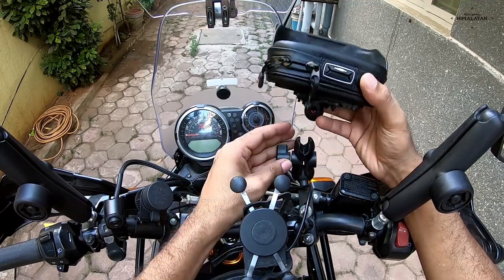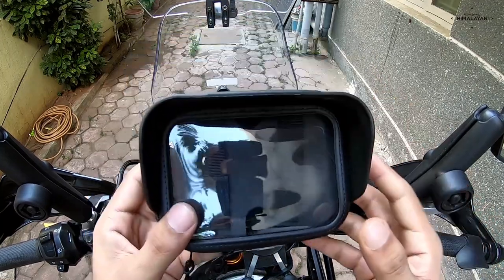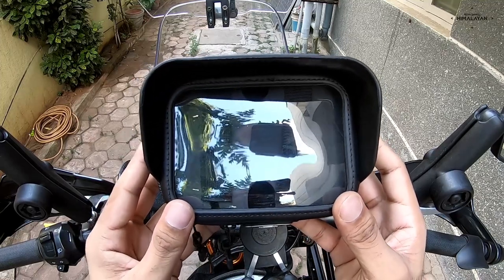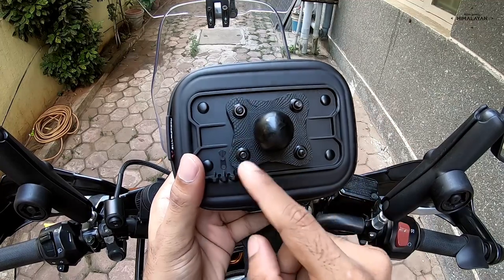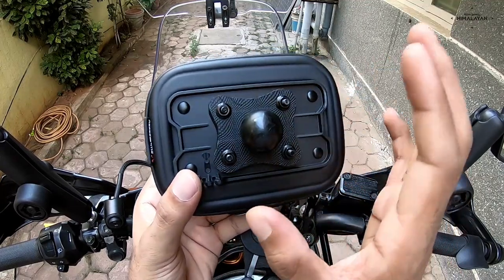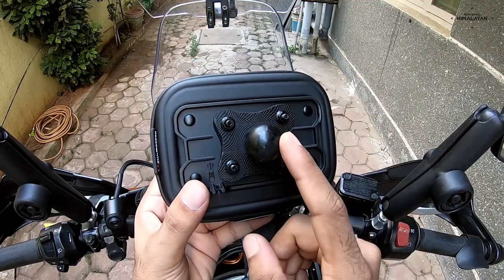This particular case comes just as a case — only the case. What you see here is a mounting system that I have fabricated myself. This case doesn't come along with this — you have to fabricate it yourself.